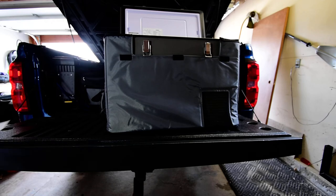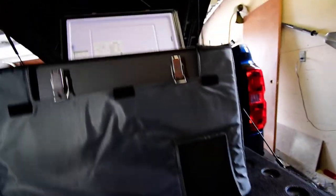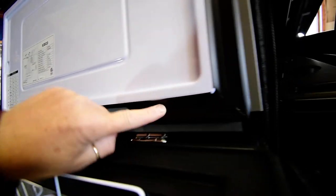So my first impressions after this testing period: I opened the cooler three to four times each day, simulating digging around like when camping, and the temperature would jump up briefly but cool back down right away. I really like it — it's a nice fridge. The rubber seal looks great and seals up really well.